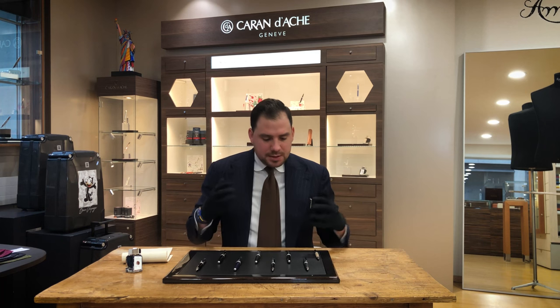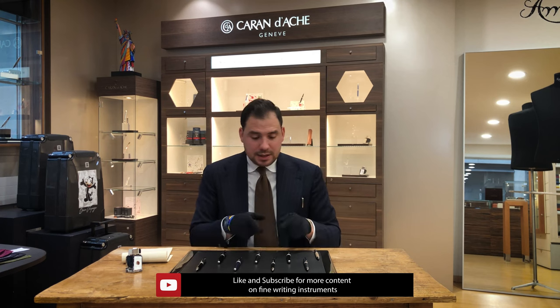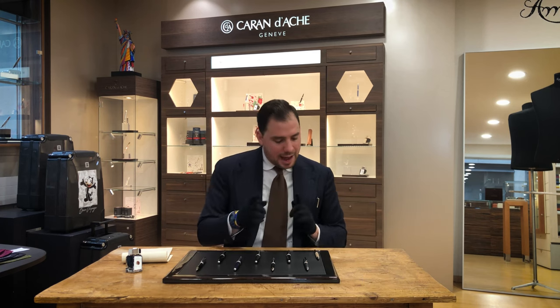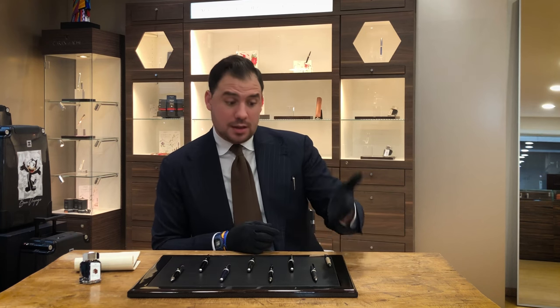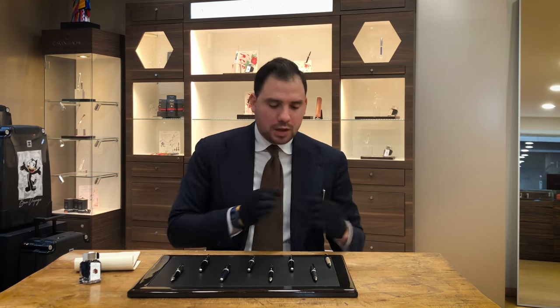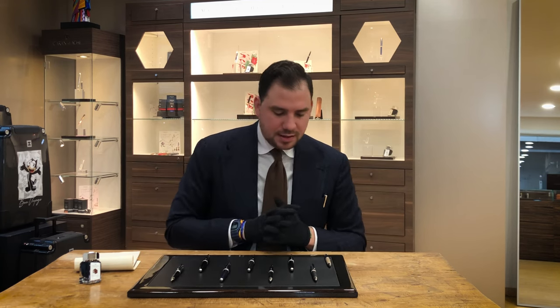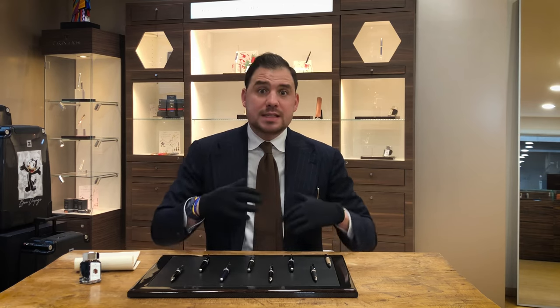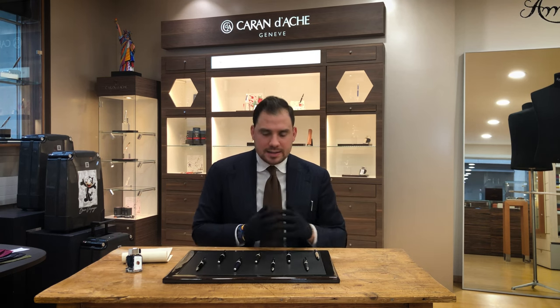La Maison d'Haute Écriture has done an amazing job with the Le Mans throughout the years. They even did a redesign of the pen. I'm going to show you a comparison between the old design and the newer design to see what they actually changed. The Le Mans collection has indeed become one of the classic, iconic pieces in the industry of fine writing instruments.